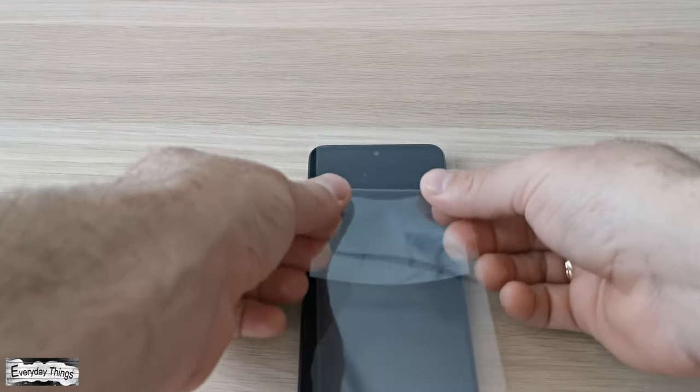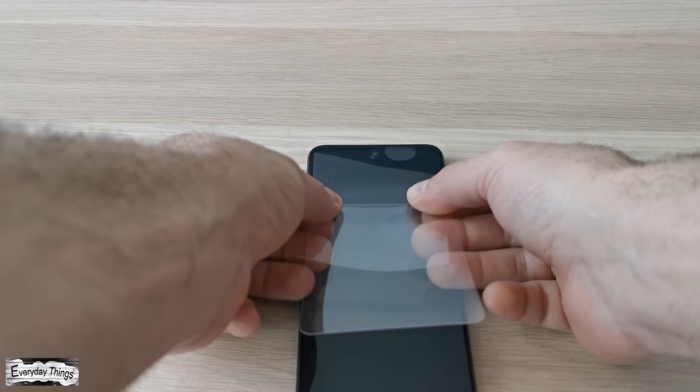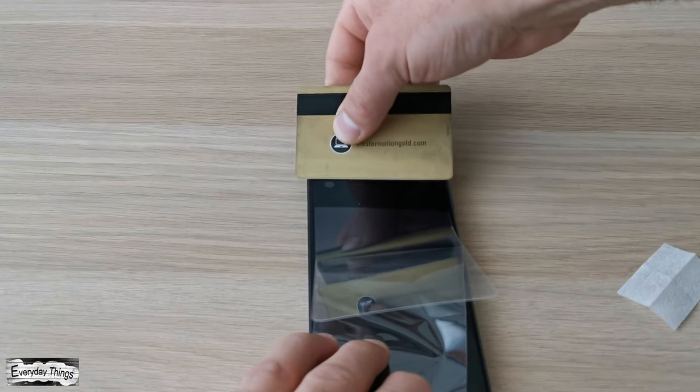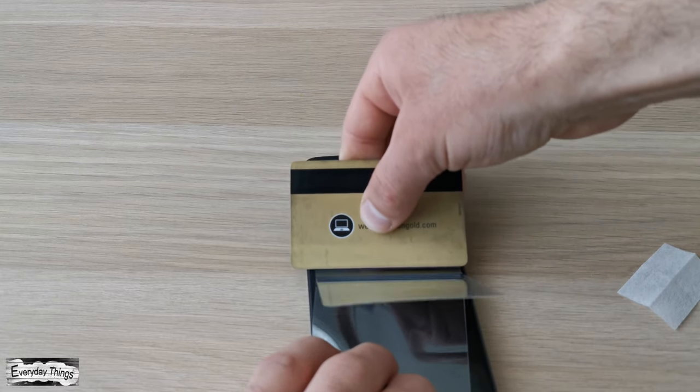First, set the screen protector in the right position. Once you've put it in the right position, carefully and slowly pull from above — for example, with a credit card.